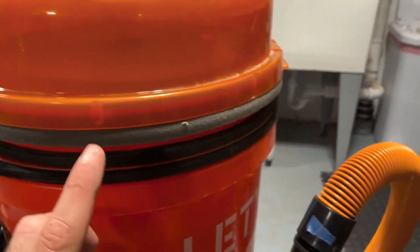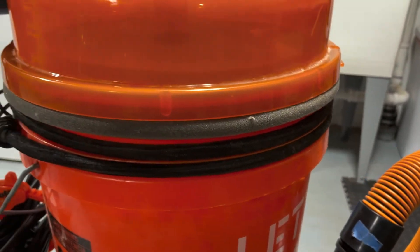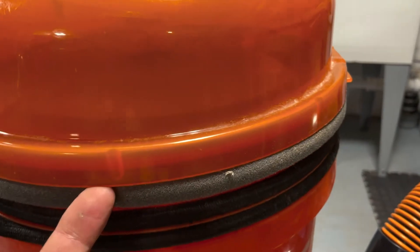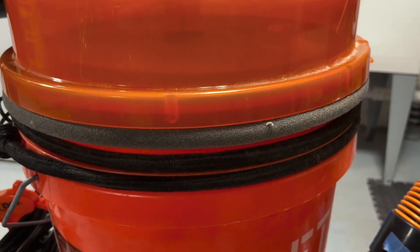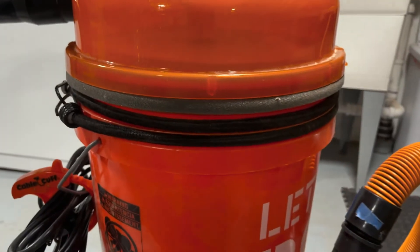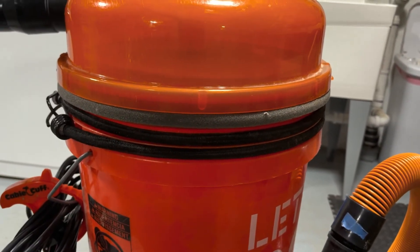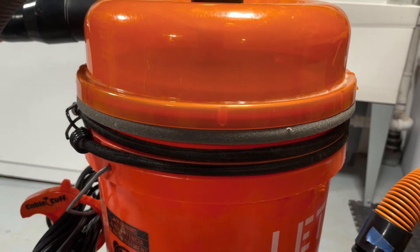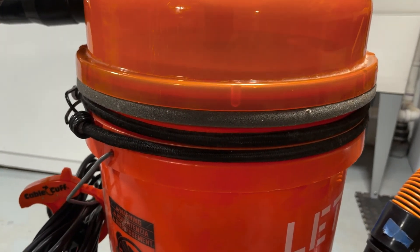One other tip for your dust topper: I'd recommend putting a soft foam weather strip seal around your bucket, and on the inside of the dust topper itself I have another rubber weather strip. That way you get a tighter seal and you're going to minimize any micro dust that might blow out the seam there. Thanks for watching everybody.